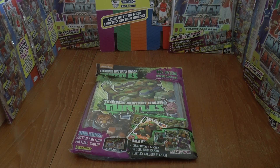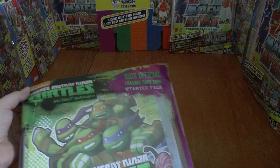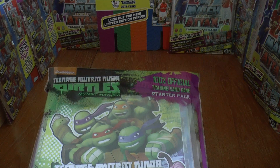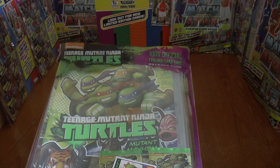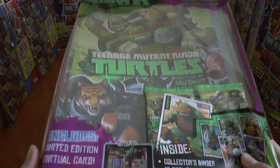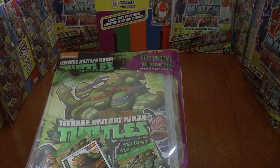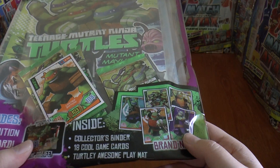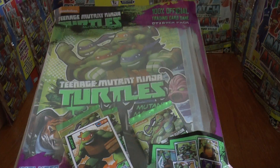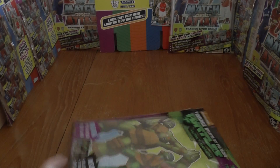Hi guys, Football Cards and Stickers YouTube channel here. A little something different today — we have a Panini Nickelodeon Teenage Mutant Ninja Turtles Series 2 starter pack to open. As you can see, it includes a limited edition virtual card, which looks really cool, three packs within, 18 game cards, and a playmat collector's binder.